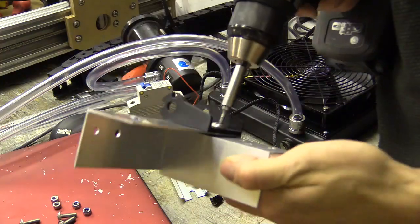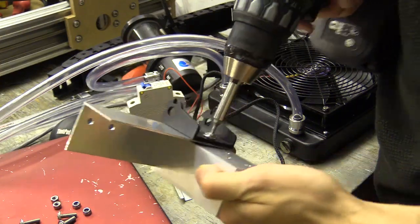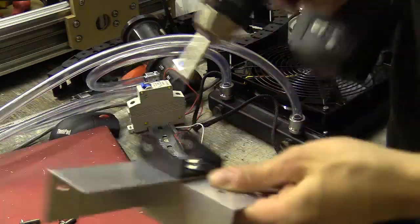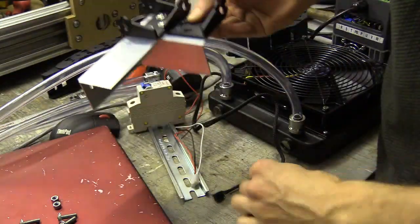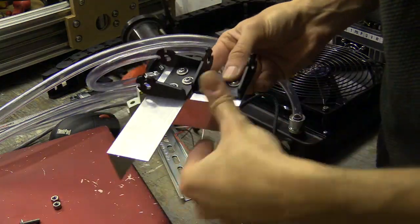I'm going to use the water cooling fan to draw air through the new control box I'm planning to build. This radiator, which I bought second hand, can also fit two sets of tubing, allowing me to fantasise about having a CNC farm.